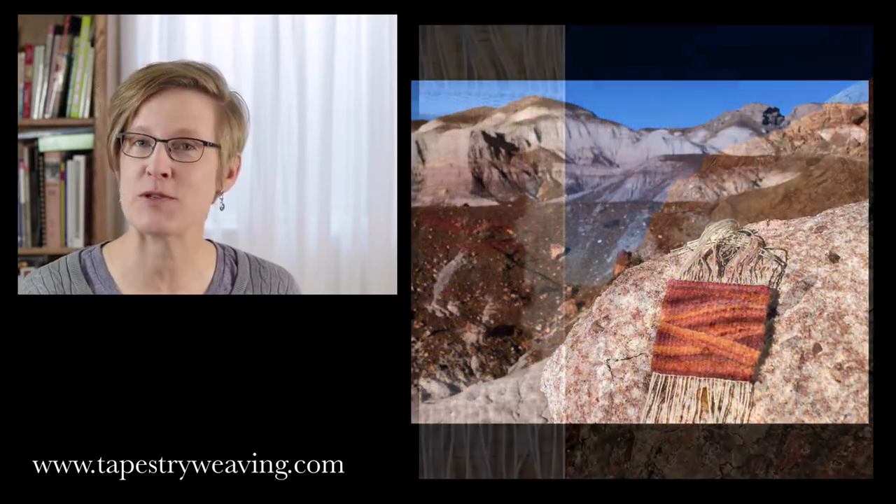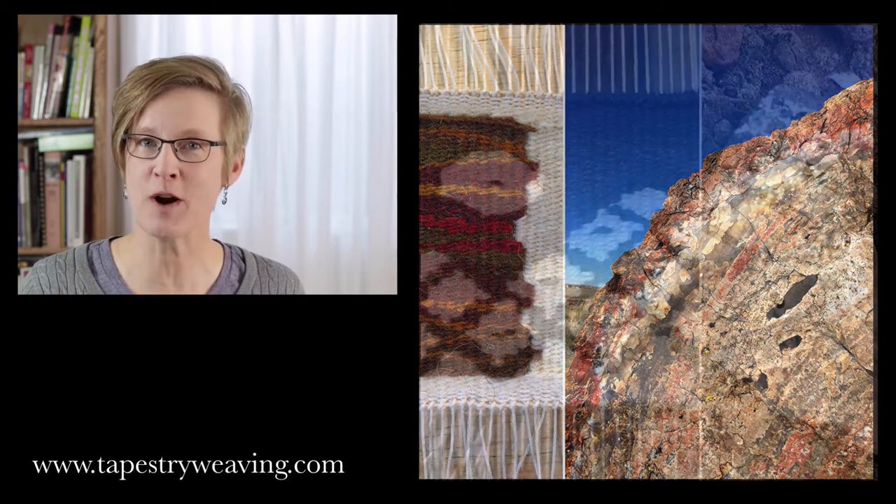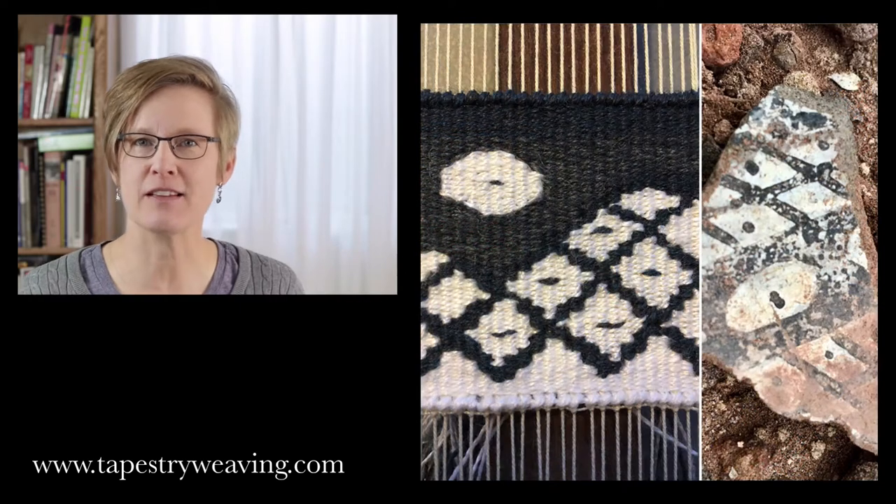I think the key there is that the tapestry be small because it's not intimidating. Put it on a loom that's quick to warp and just play a little bit.